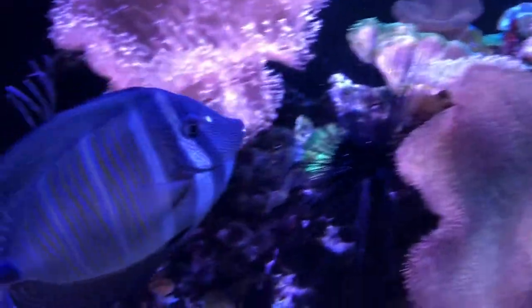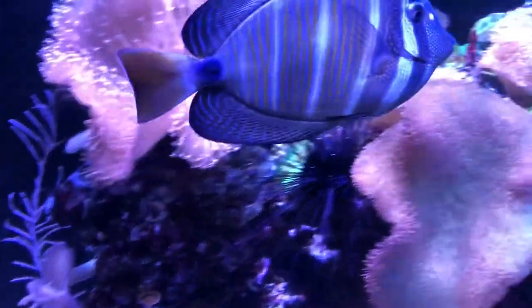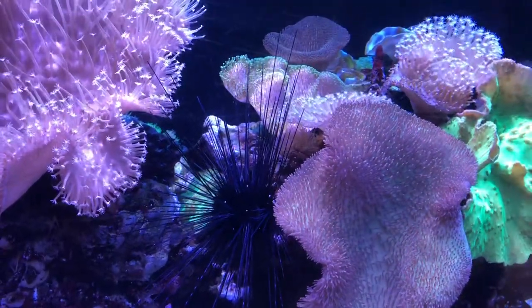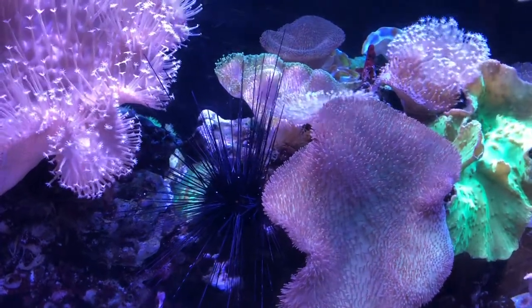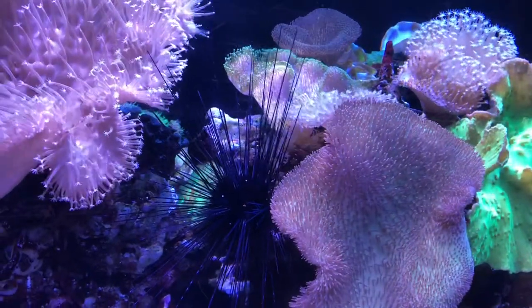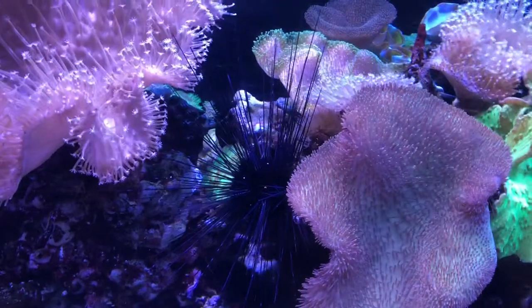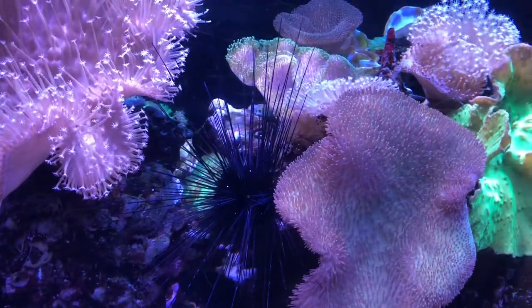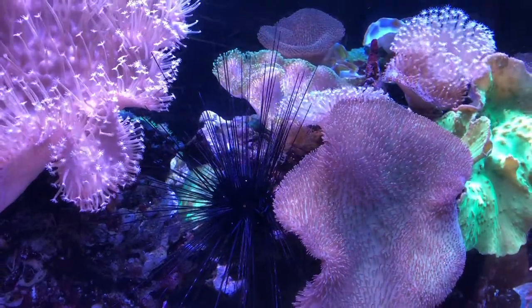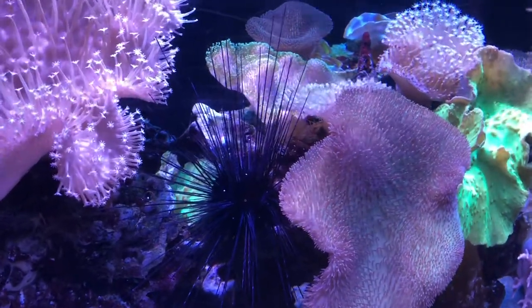Look at that guy — that's my monster sailfin tang, I call him Bull. Anyway, when you've got your hands in the tank and you're not paying attention, you might rub up against something like this guy. What happens is even a slight touch will release the very end of any one of those spines into your flesh, and like a splinter it goes in super easily and it's super painful.